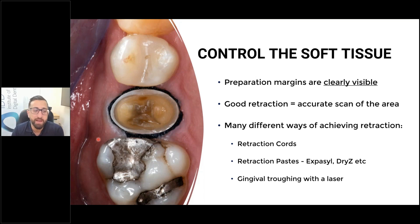The other benefit about retraction cord is that it also helps you control bleeding and crevicular fluid. So I routinely place retraction cord for this reason as well.